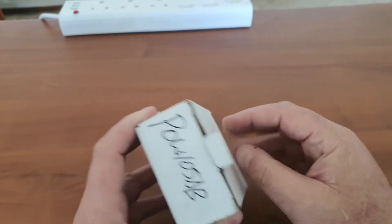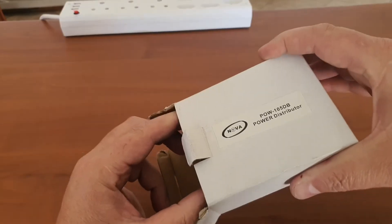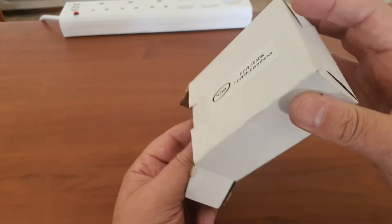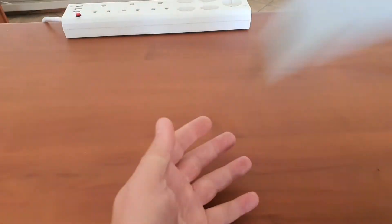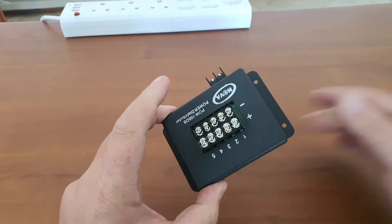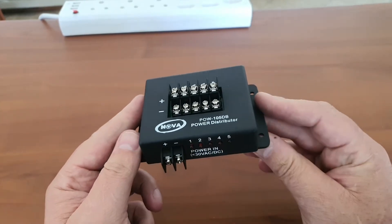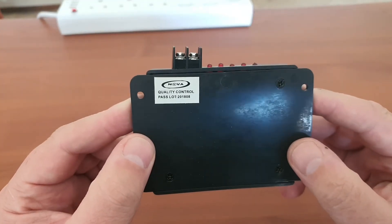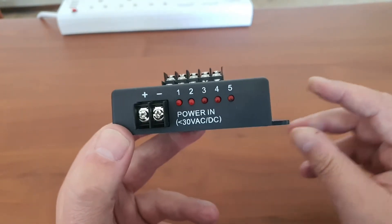Let's have a look at this first. This is a nifty little product to be used when you have one power supply but multiple outputs. In other words, you can power multiple devices — in this case, you can power five devices with one power supply and have individual protection for each of your five devices.